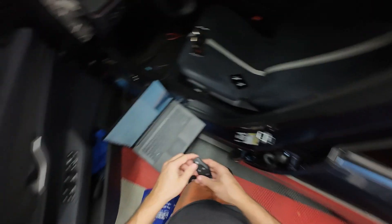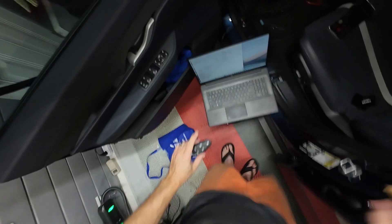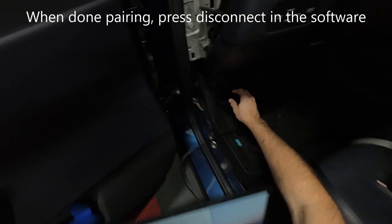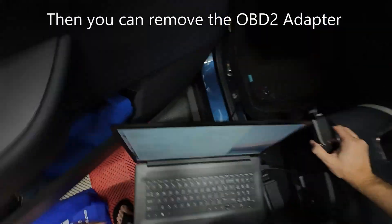I just hit unlock and heard unlock — so it's got to be paired. It's super fast if everything is working. Disconnected. And that's it for the pairing today. I managed to get my new key fob and two key cards connected to the car with the software. If everything is working fine, you may be able to do this in about 15 minutes or so.